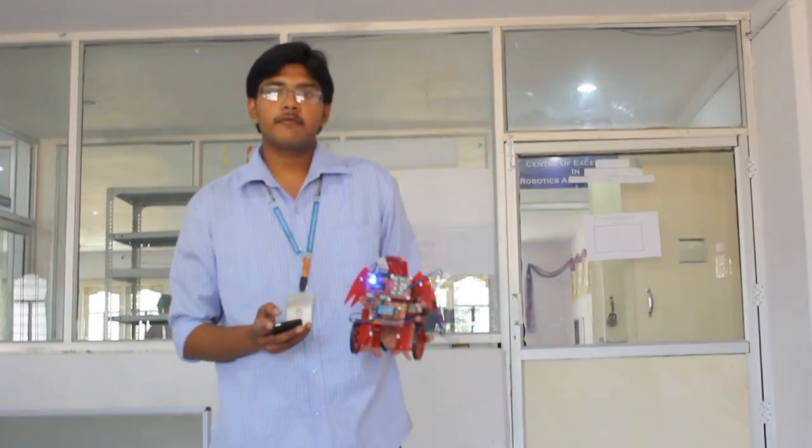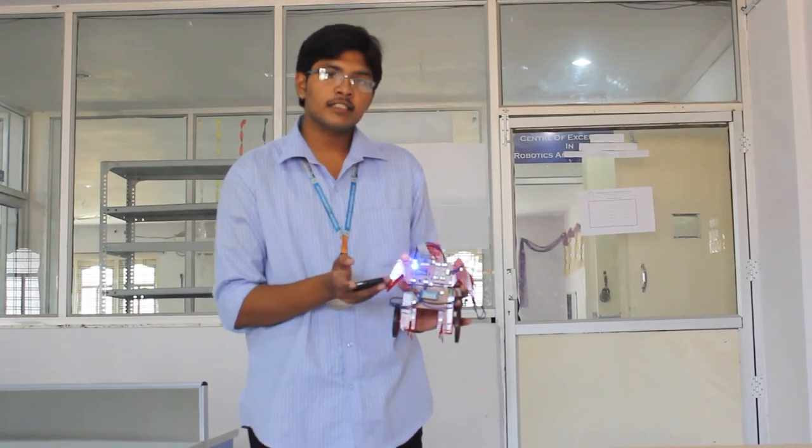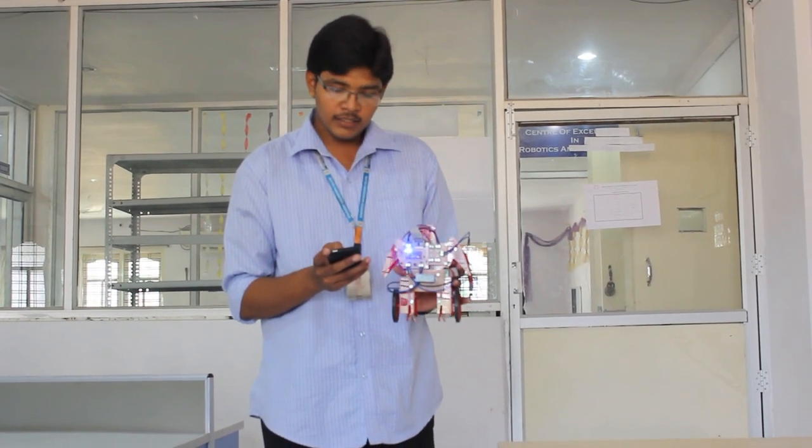I am going to assign some values to the directions. For example, if I press W, the robot may go in the forward direction. Similarly for S, it may go in reverse direction. Similarly for Z, it is going to stop.